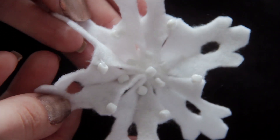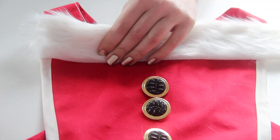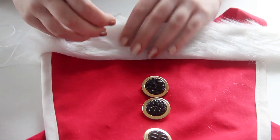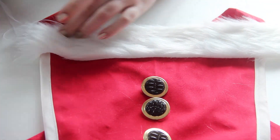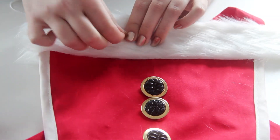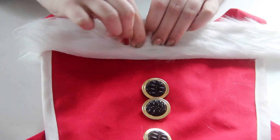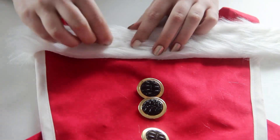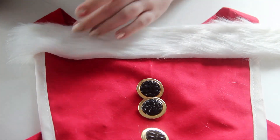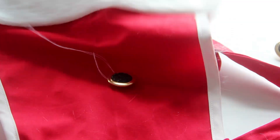Now you can decorate the snowflake however you like — I decided to sew on a few white beads as an embellishment. So now that all of our pieces are made, it's time to attach them to the apron. I started with the faux fur trim and just quickly hand stitched it onto the top of the apron, making sure to fold the edges around the back of the bib. I decided to hand stitch it because I didn't want the faux fur getting tangled in the sewing machine, and if I ever decide I want to remove it, it's easy to just pull out the thread. Once that was on there, I gave it a little haircut where it was folded around the back of the apron, and then it was time to move on to the buttons.